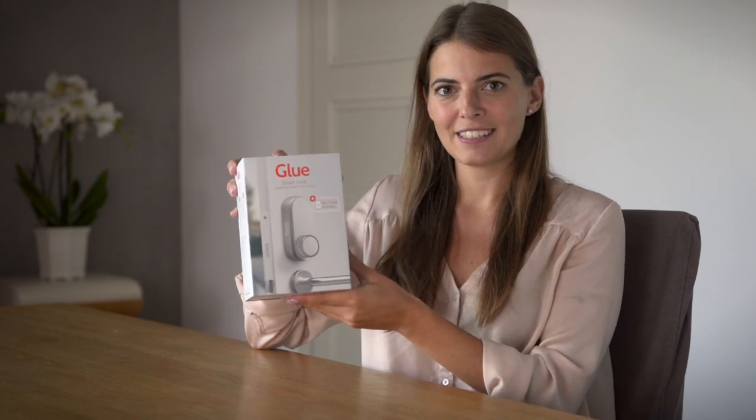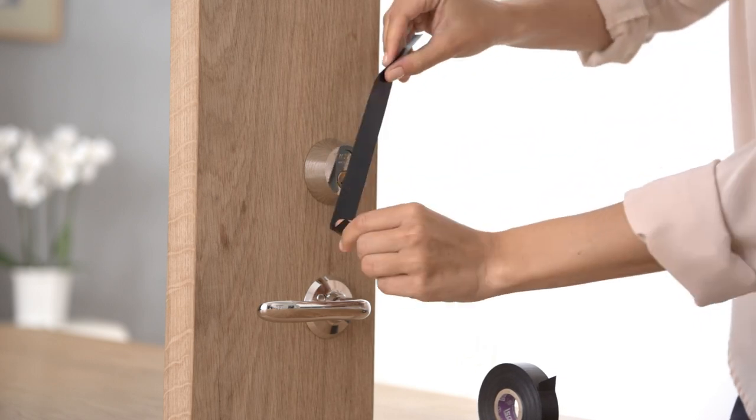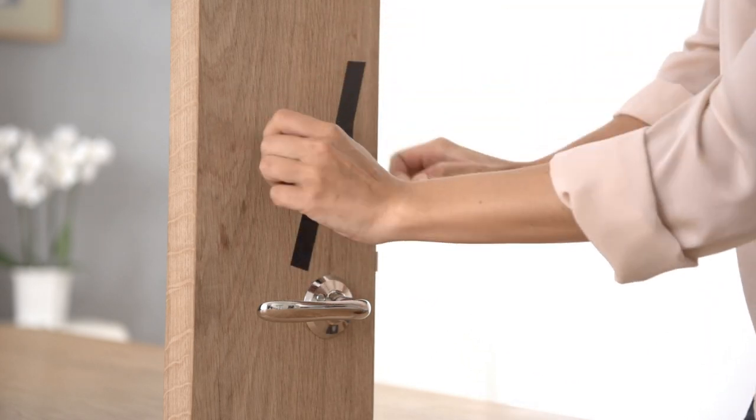Hi! Today I'm going to show you how to install a Glue smart lock on a standard Scandinavian lock. Secure the lock cylinder on the outside of the door with tape. This ensures it is held securely in place, making it easier for you to fit your Glue smart lock.